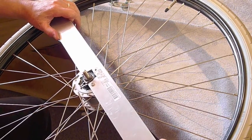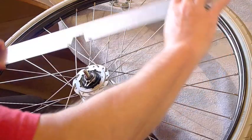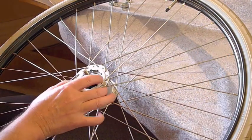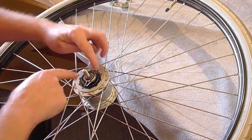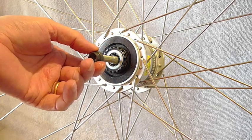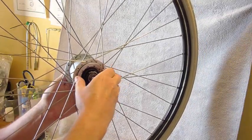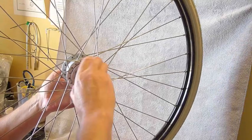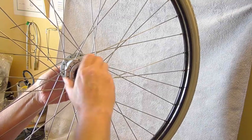Just a matter of unscrewing it and pulling the unit out. Take the left hand cone all the way off and continue unscrewing. Just make sure you don't knock those ball bearings off from the left hand bearing.